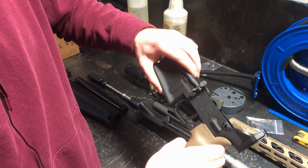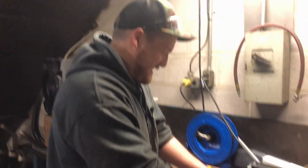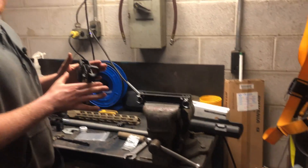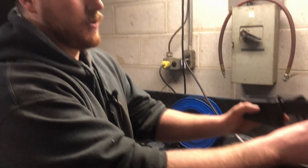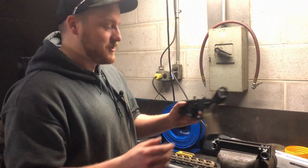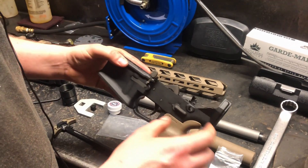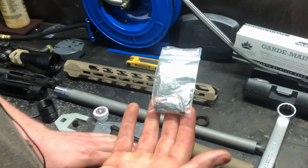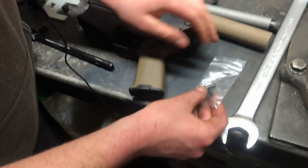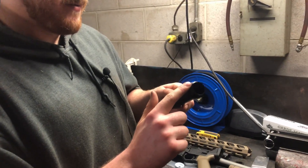Now, if you guys remember we said we need proper tools — we don't have the proper tools. What would be really helpful is a lower receiver block for your vise, which we don't have. It would make it easier. You could also jam a cheap mag in there and crush it in the vise if you really wanted to, but we're not gonna do that because these mags aren't that cheap. Buy the proper vise block. So we're going to install the rear takedown pin and then the stock as well.